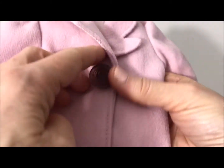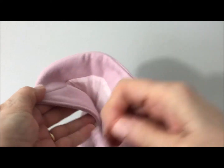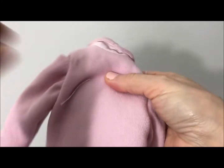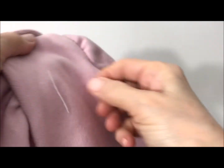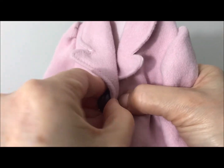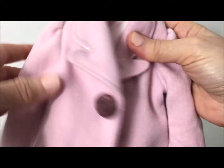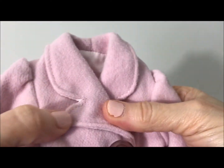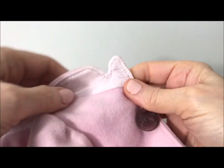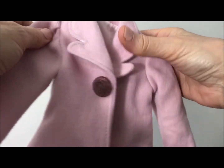Look at that beautiful button — it's a rose, and it looks like it's resin. Very, very detailed. The coat is lined and there's a snap, so it's like a faux button. Beautiful. This is a hefty piece, quite thick and beautifully made. Very nice stitching. They even lined the collar. Wow. Yeah, beautiful.